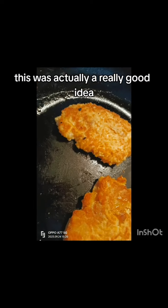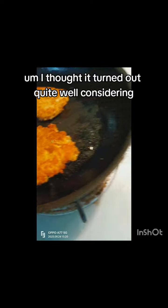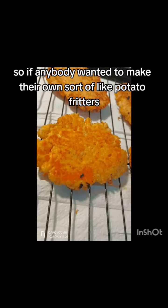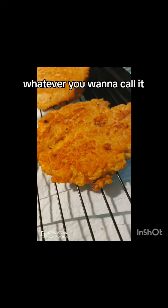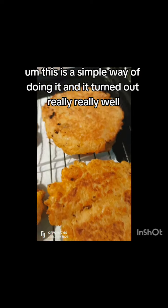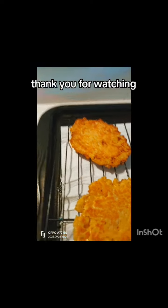I gave a little bit to my niece to try and she really liked it. This was actually a really good idea — it turned out quite well. So if anybody wanted to make their own potato fritters or potato cakes, whatever you want to call it, this is a simple way of doing it. Thank you for watching.